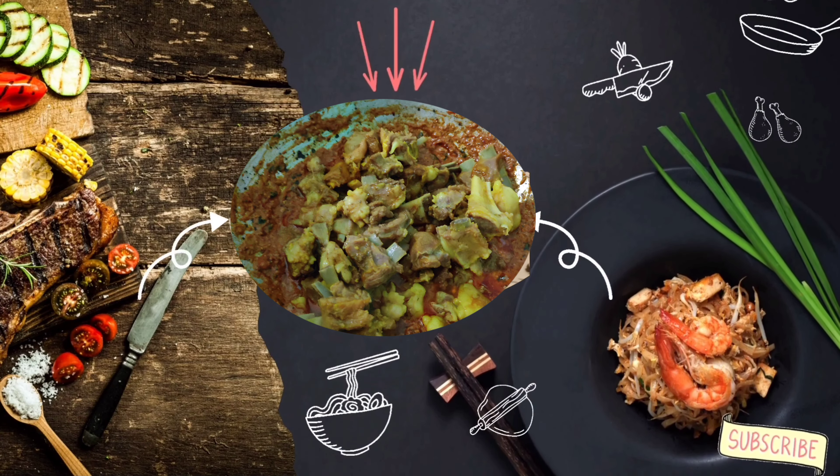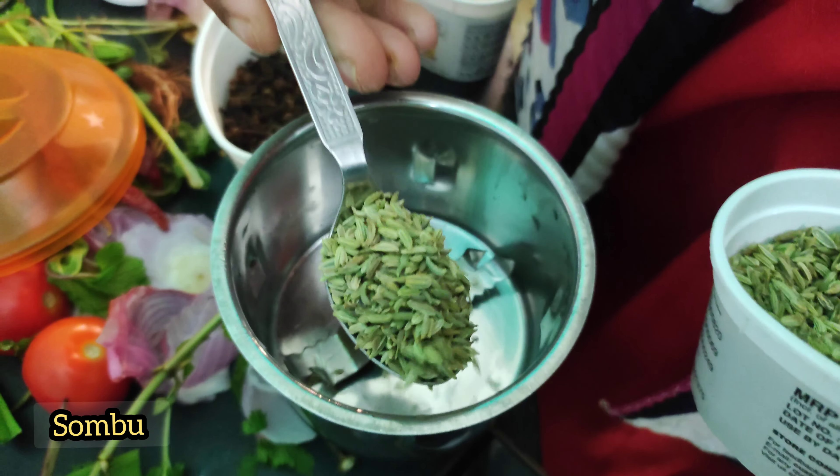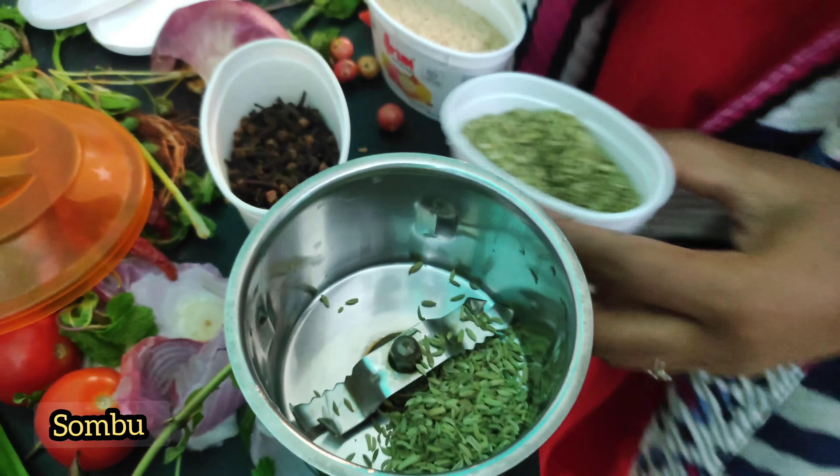Hi friends, we are ready to make a sauce. First, we will make a sauce.